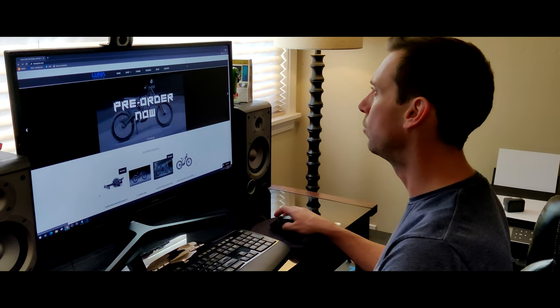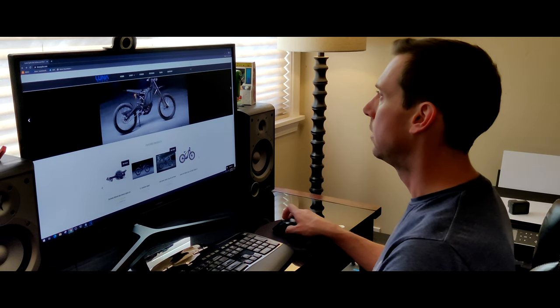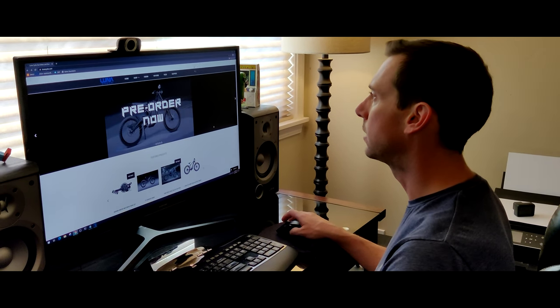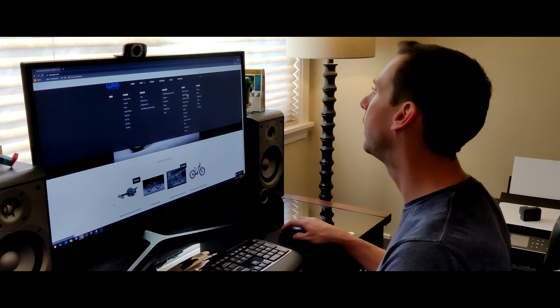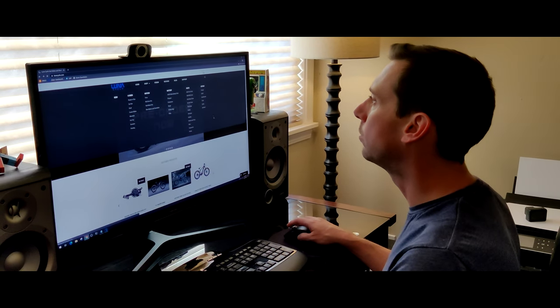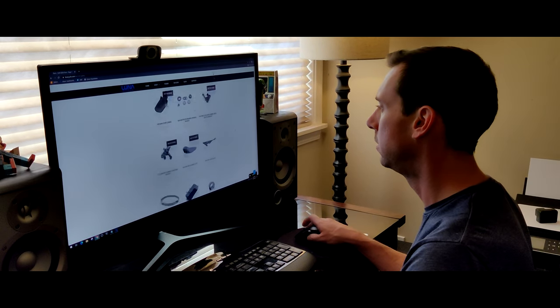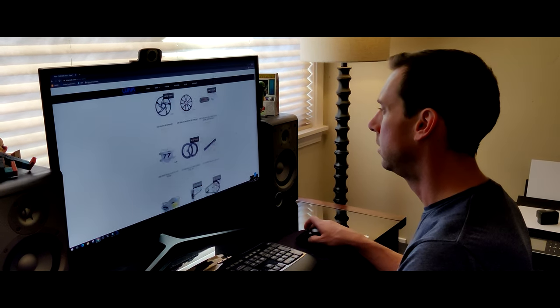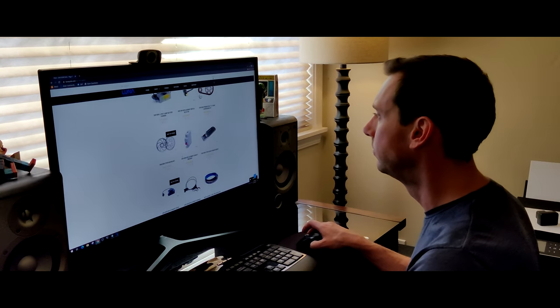I need a new rear brake rotor for my Ceyron. As many people know, it doesn't use a standard 6-bolt, so I'm gonna go ahead and check the old Lunacycle. Son of a... Out of stock.